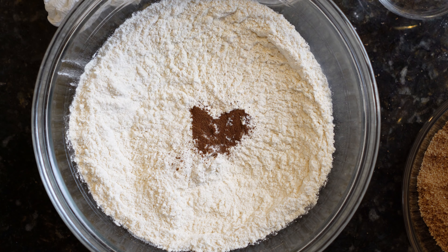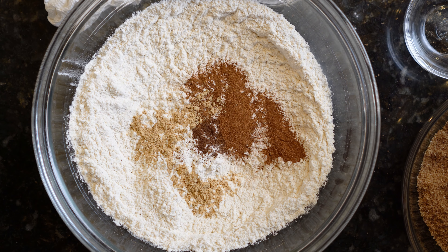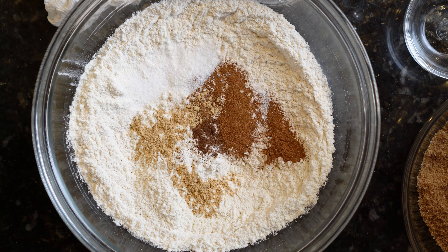To your flour, add your spices: one teaspoon of ground ginger, one and one quarter teaspoon of ground cinnamon, one teaspoon of ground cloves, one teaspoon of salt, and one and one half teaspoon of baking soda.